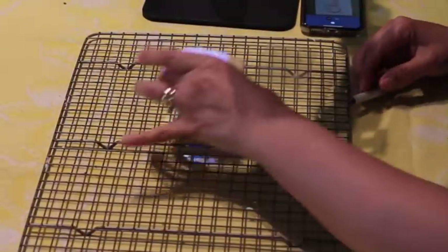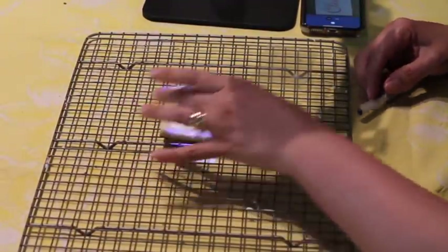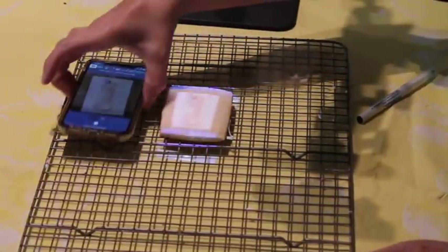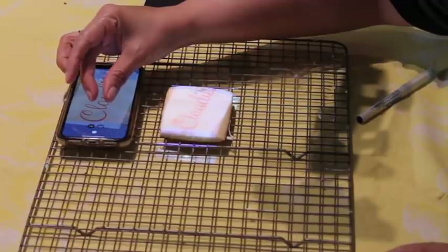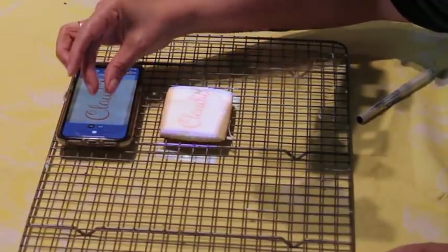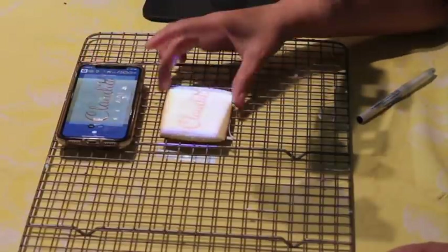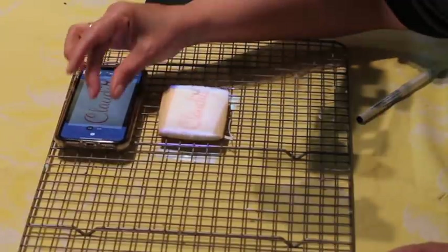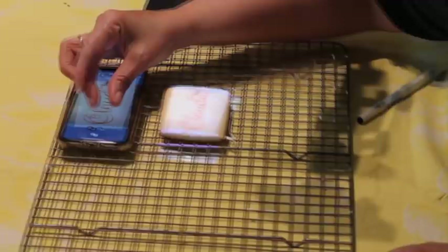Here I have the image and here I have the cookie. You can control the size of the image in your iPhone just by moving it, and then you can also center the image.